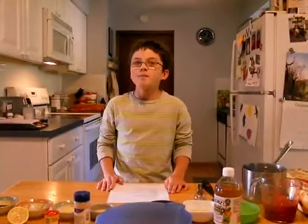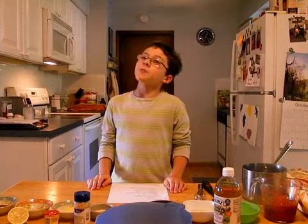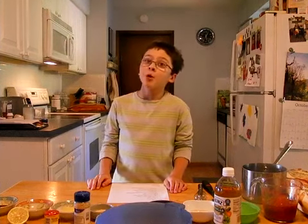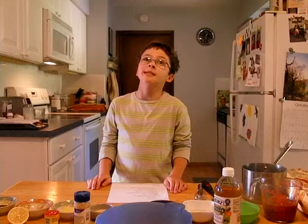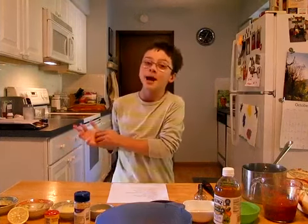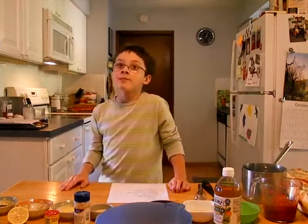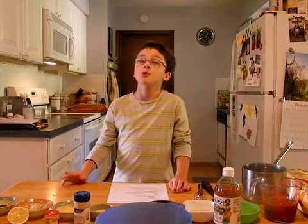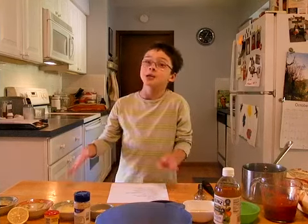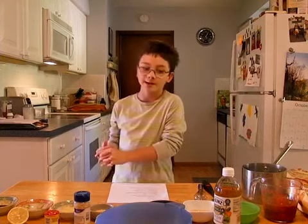Today we are making BBQ sauce, which stands for barbecue sauce. The reason we are making barbecue sauce is I have been watching Steven Reichland's Project Smoke, and in that series he was making all kinds of different barbecue sauces. This is how I got my inspiration, because I am inviting him for dinner tonight for a barbecue chicken with barbecue sauce, and I thought it would be fun if I showed you how to make barbecue sauce.